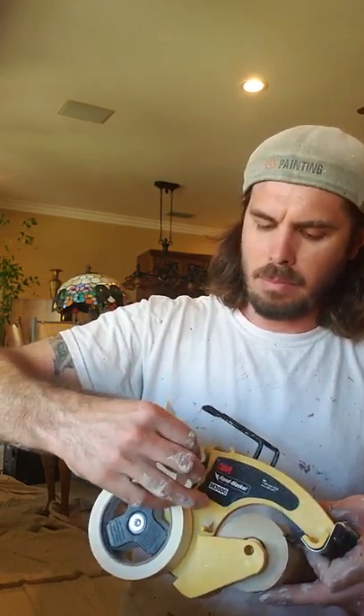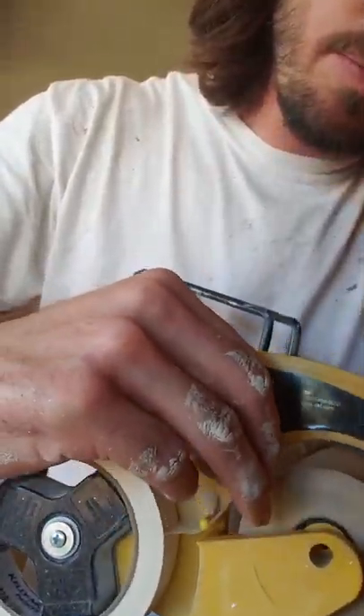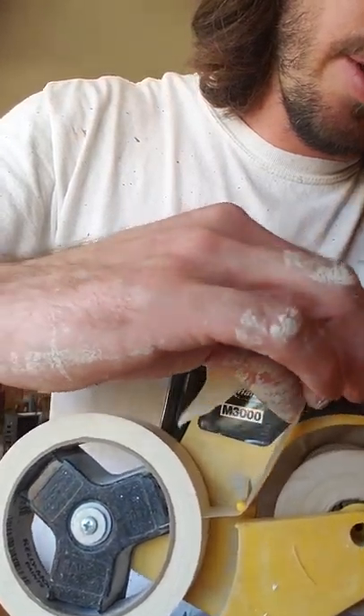We're gonna go back to that tab. You want to pull out enough excess tape to where you can pull it off the tab and sneak it underneath. Let me get a little closer so you can see — sneak it underneath the tab.